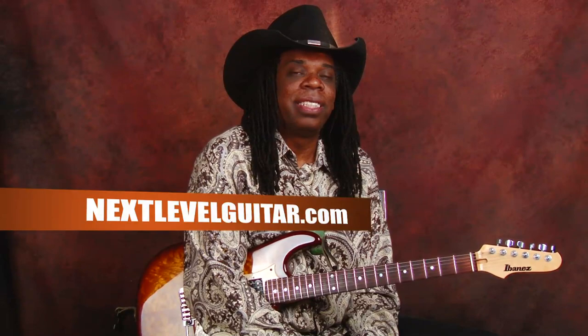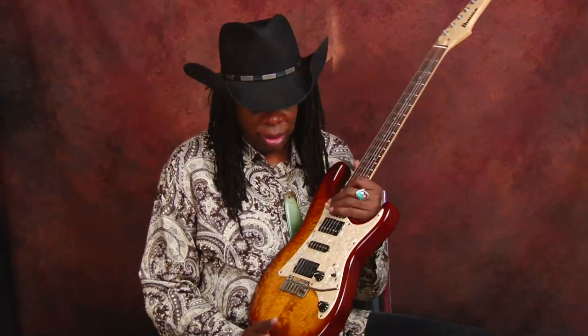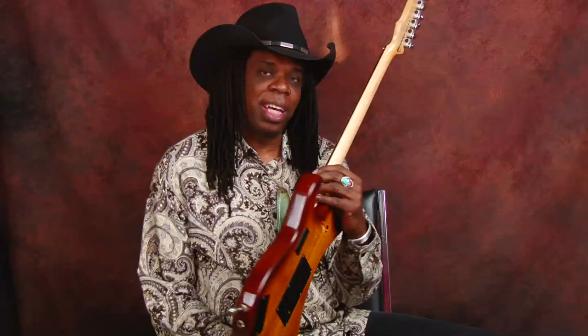Thanks for listening. My name's Larry Mitchell and this is nextlevelguitar.com. I've been playing on my favorite Ibanez Blazer guitar from 1998. It's got a maple top, ash body, kind of a bright sound, but I like it. I'm using Dimarzio pickups — it's a PAF Pro — and Dario strings, nines. I use pretty light strings. I have large hands but kind of weak, so I use low action and 9 gauge strings.